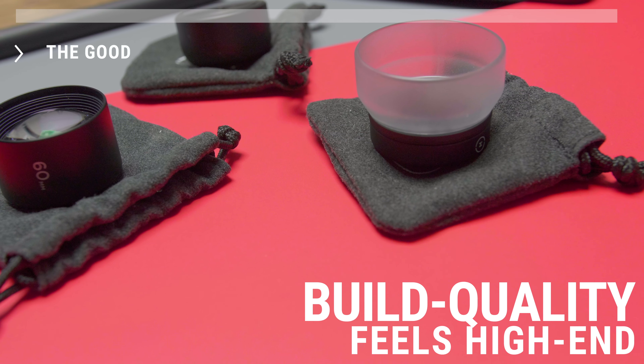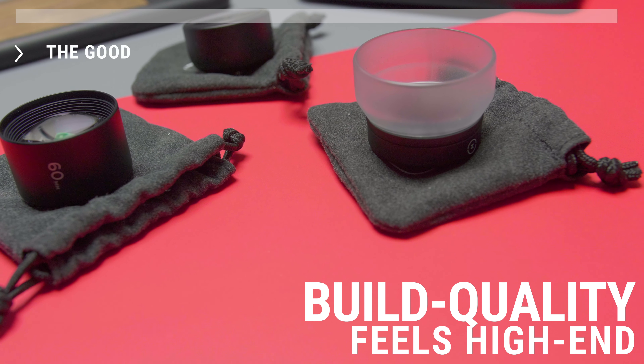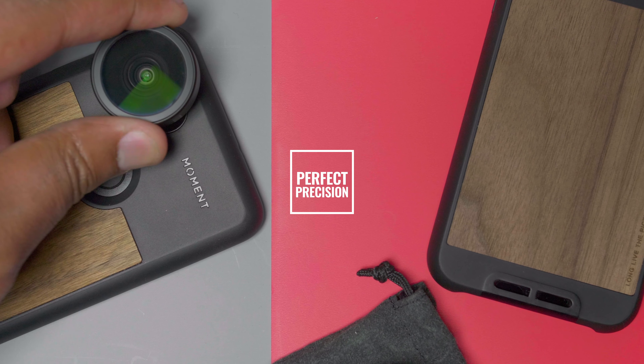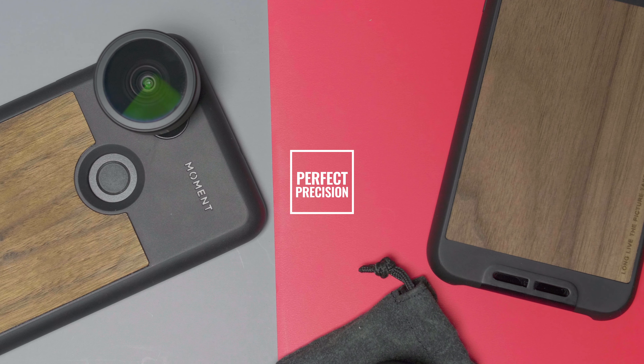But if you're willing to make that investment, your photos will definitely benefit. The good: the build quality is definitely on par with what you would expect from something that costs a hundred dollars — the weight, the quality of the glass, it's all there. The exact fitment with the case every single time means you don't have to worry about fiddling with clips. It's great when it comes to ease of use.